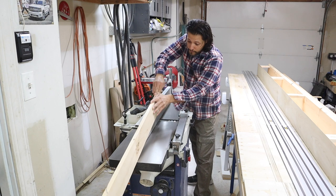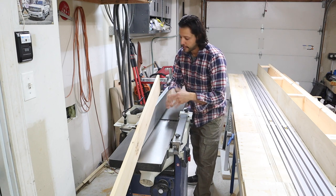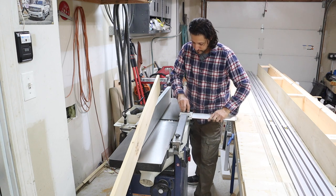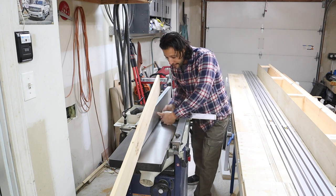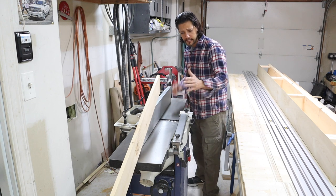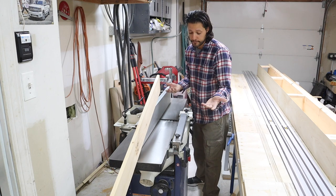If I slip at all, not only is it dangerous — the board can come up and hit me in the face — but I can fall and try to catch myself as a natural reaction. Even with the blade guard in place, I can still get my hands underneath it. I've seen people get their hands chopped right off on these things. There's actually a channel where a professional builder lost all of his fingers to a jointer.